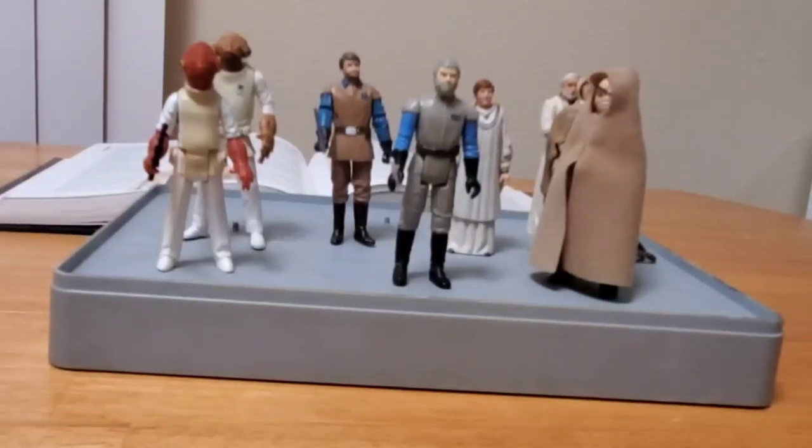Greetings, Star Wars Toy Fans. This is Jim. Thanks again for taking the time to stop by my channel. We're back into the swing of things, temporarily. I say that because later this week I'm going to be gone for three weeks on a work stint across the state. But I'm trying to get back into the Star Wars videos for you Star Wars fans.